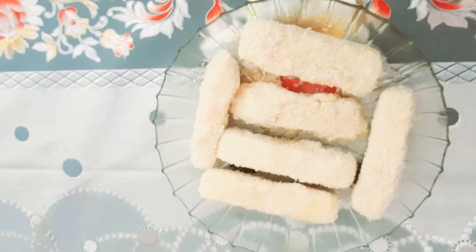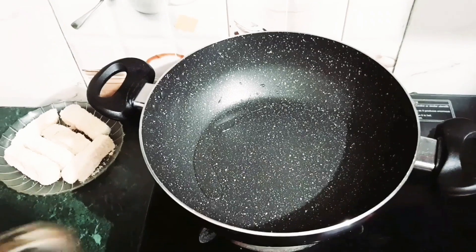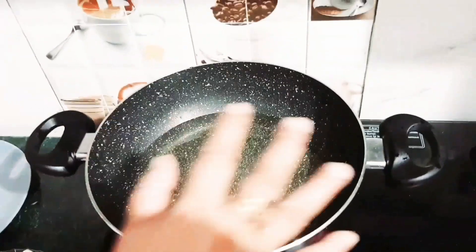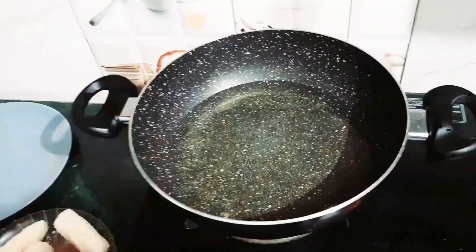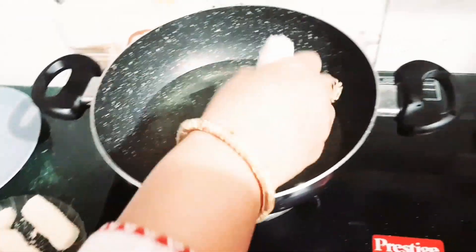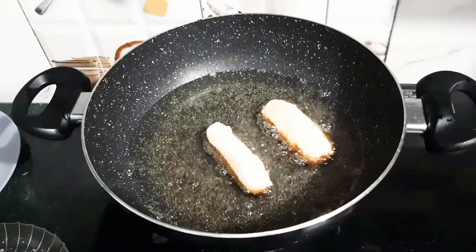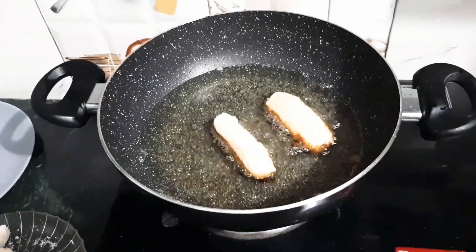Prepare the rest of them in the same way. Now put some oil in a pan, and after it is a little warm, put the cheese sticks into the pan. Don't fry more than two pieces together.